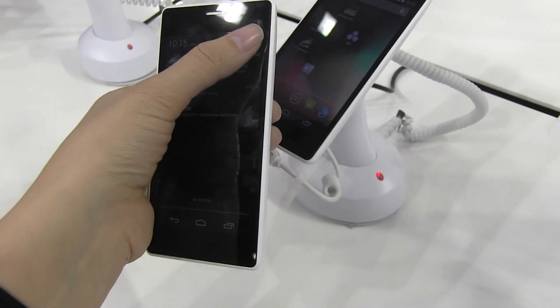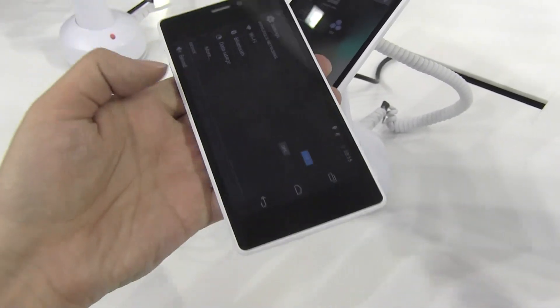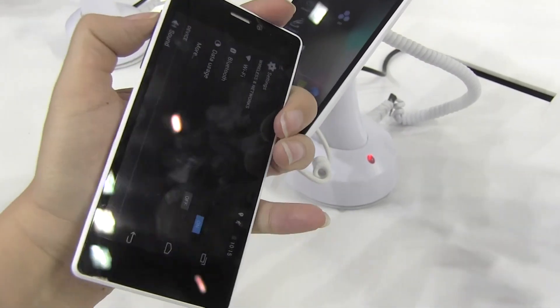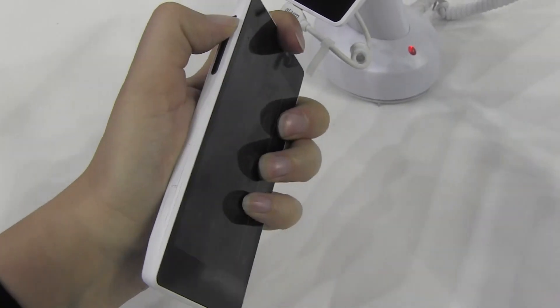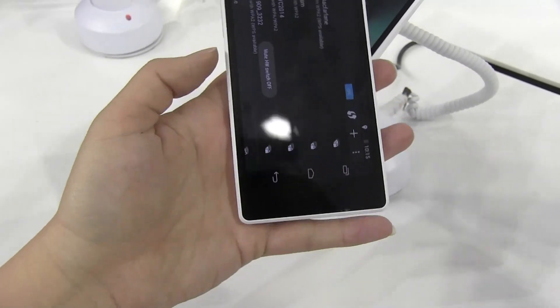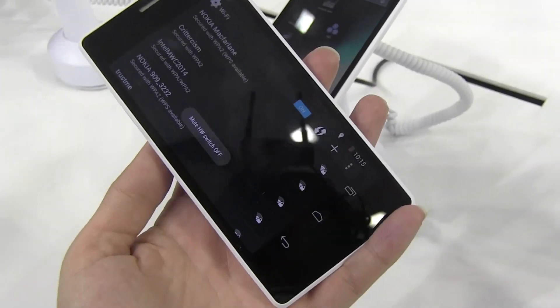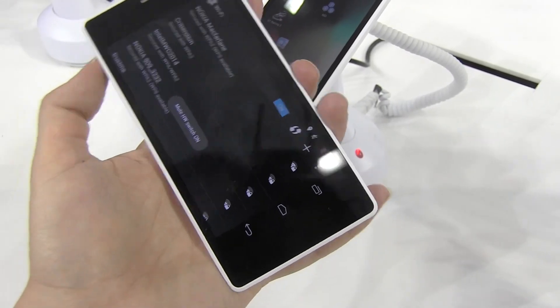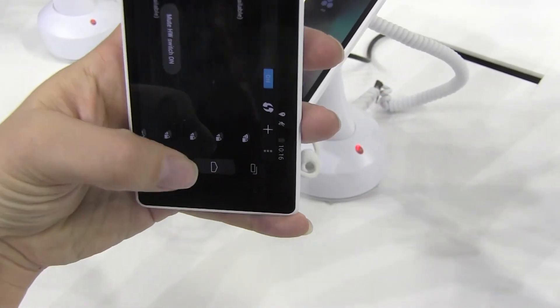Let's head into the settings. So that mystery switch — maybe it was a rotation lock? Let me flip that back up. It says 'Mute hardware switch' — interesting. So it definitely wasn't a rotation lock; it's a hardware mute switch.